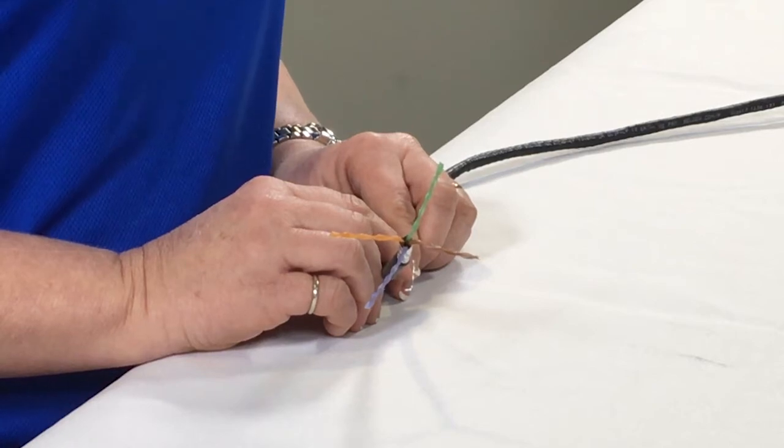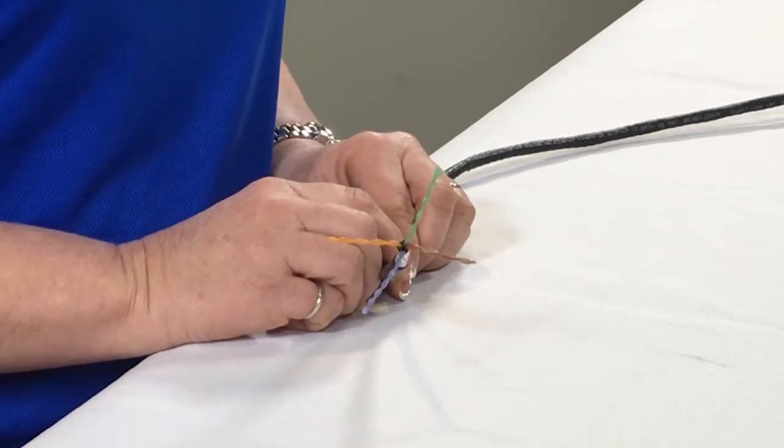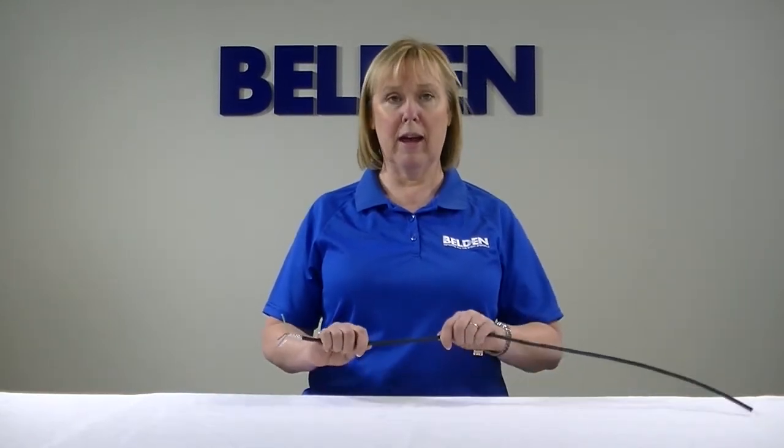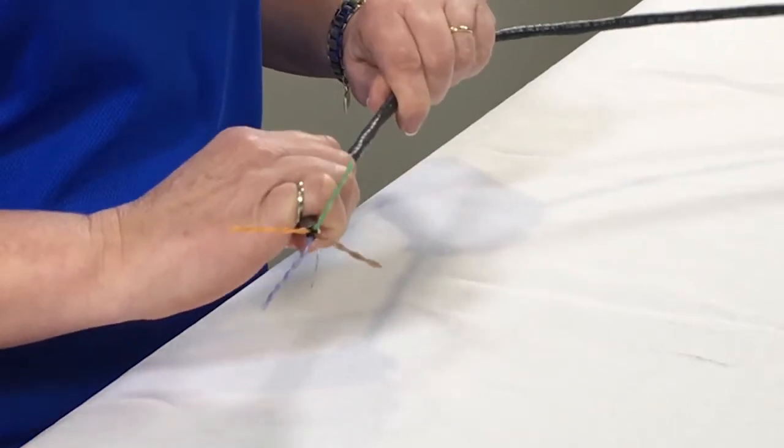Another feature of this cable are the bonded pairs. This technology is really important because it ensures that your cable is going to have the same electricals after it's installed as it did right off the factory line. This particular cable can handle up to 45 pounds of pull tension during installation.